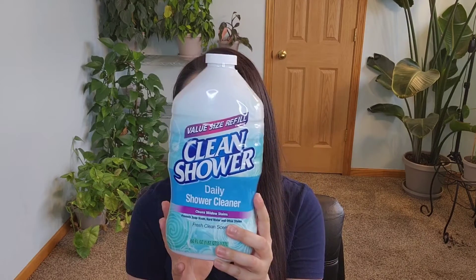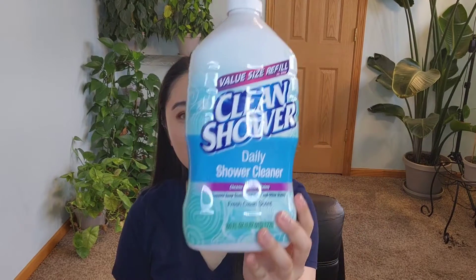Hi everyone, thank you so much for stopping by. Today I will be doing a bathroom cleaner review, and this is for a Clean Shower daily shower cleaner. That's what it looks like.